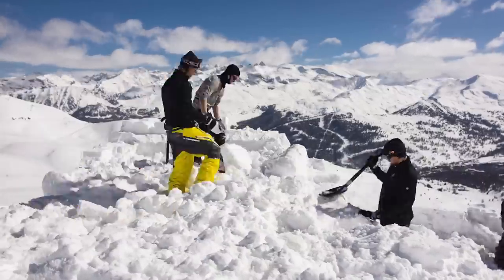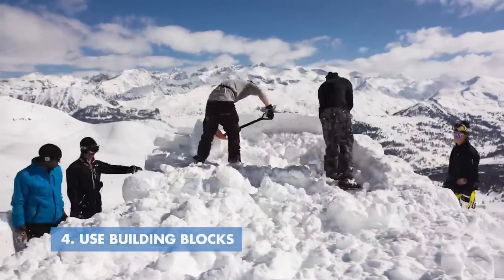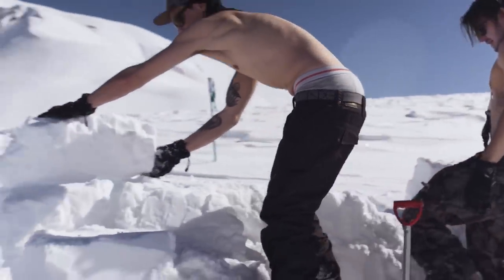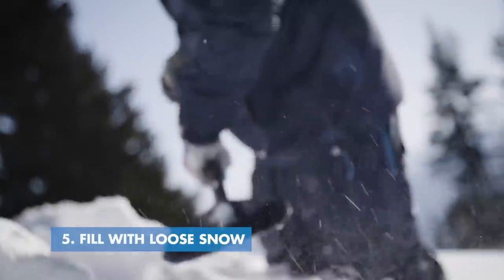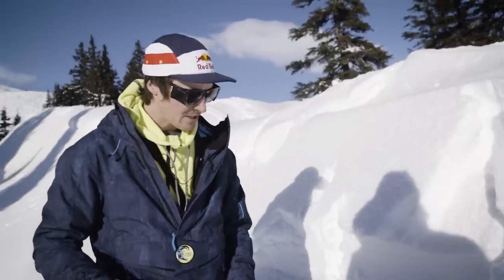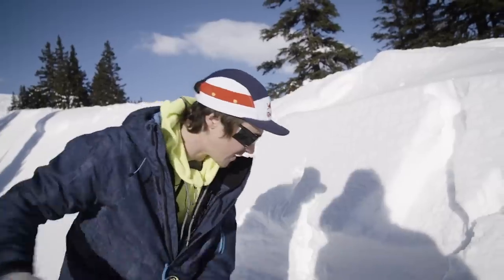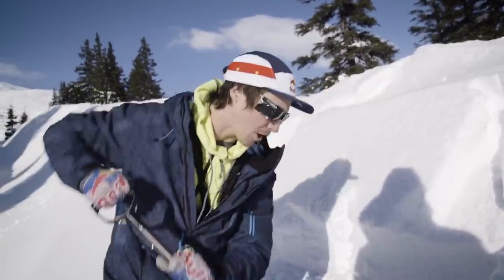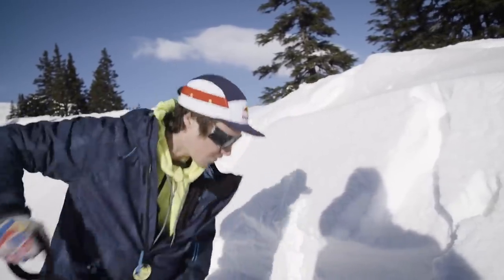What you need to think about whilst building a jump are the foundations. You want to use big blocks to make your structure and then fill it up. It's like building a house — block, block, block — you do rows and go higher and higher, then throw all the snow into the jump to fill it up later on. The best thing to do is remove some of the top snow that's already there; underneath the snow is usually a bit harder and you can start making blocks with it to really get your construction going.